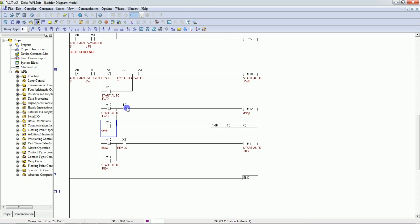When M12 is on, a 0.5-second timer starts. Once the timer completes, M12 turns off via the timer NC contact. On the falling edge of M12, M11 turns on and the stepper motor starts in reverse direction. Once it reaches home and the reverse limit switch is pressed, it gives a zero signal, M11 turns off, and one auto cycle is completed.